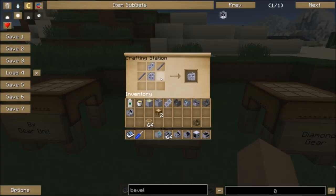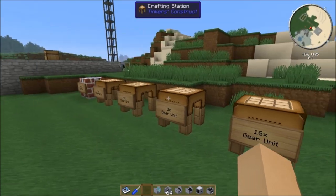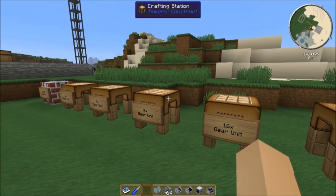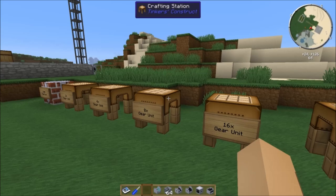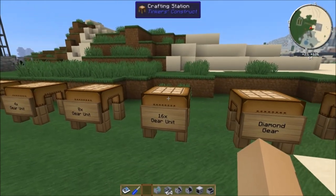The 16x gear unit must be made with an 8x gear unit and a 2x gear unit — you cannot use two 4x gear units. So it must be an 8 and a 2. As you can see, these bigger gearboxes get more and more expensive. They take a lot of steel if you're going to use a steel gearbox. Obviously if you're making stone gearboxes it's a lot cheaper because stone is infinite, but you will have to use smooth stone to make the gears.